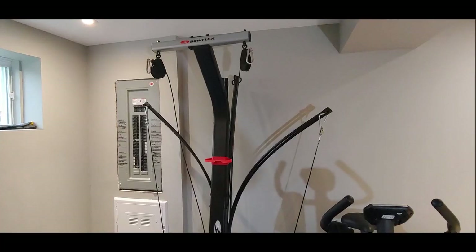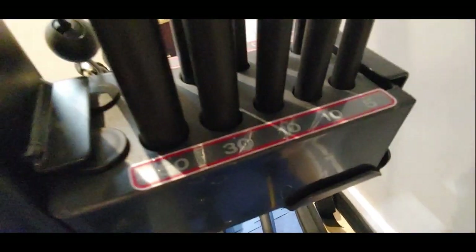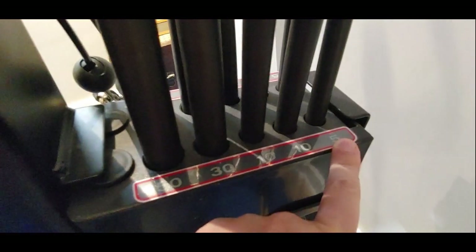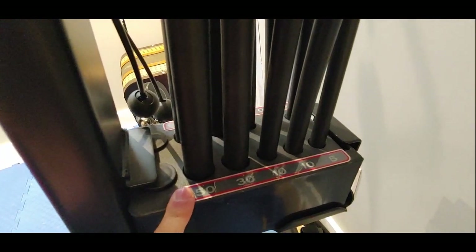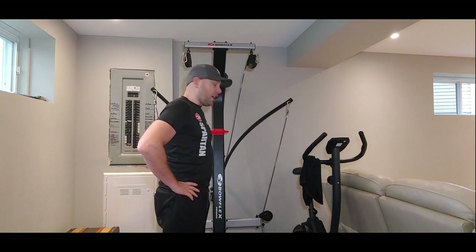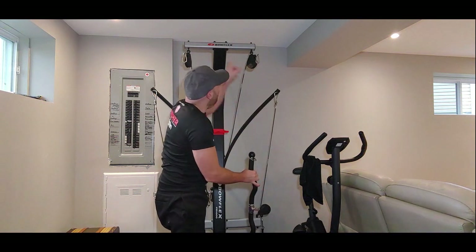The other difference is the rods. On both sides I have 150 pounds, 130 pounds, 210 pounds, and one five-pound rod — same thing on the other side. The Blaze will have one more 50-pound rod on both sides, bringing it to 310 pounds. The Blaze also comes with a bar.